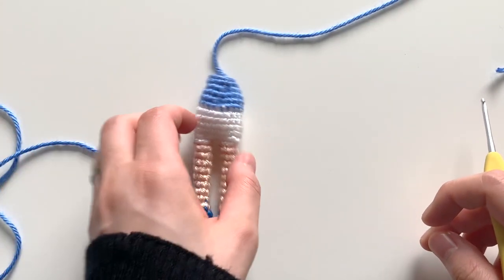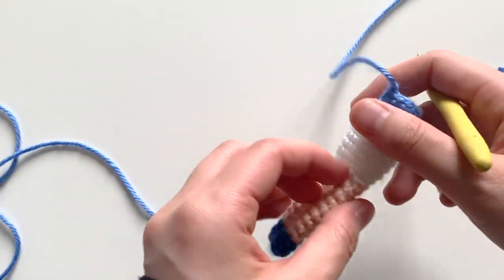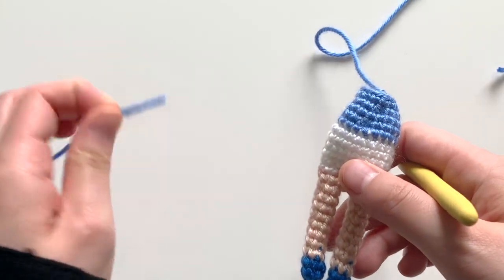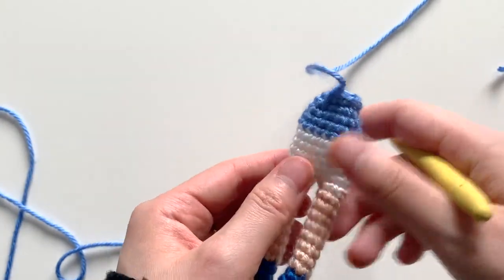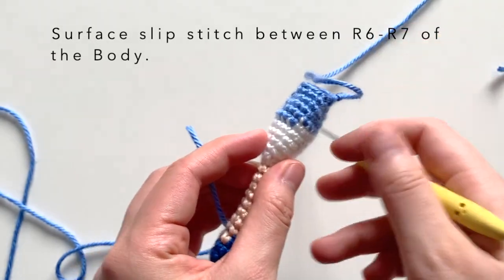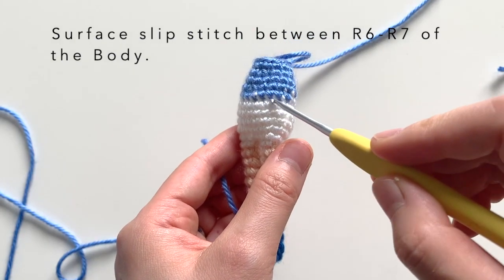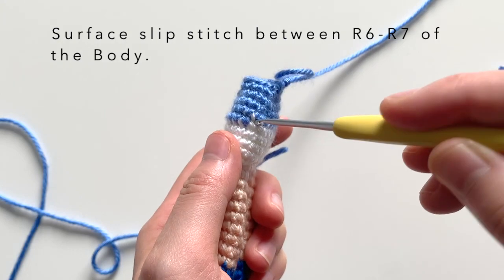Now that you have the body of your doll complete with the legs, what you're going to do is pick up yarn that's the same color as the doll's top, and you're going to do a surface slip stitch all the way across where the color change occurs. I'll demonstrate how to do that.